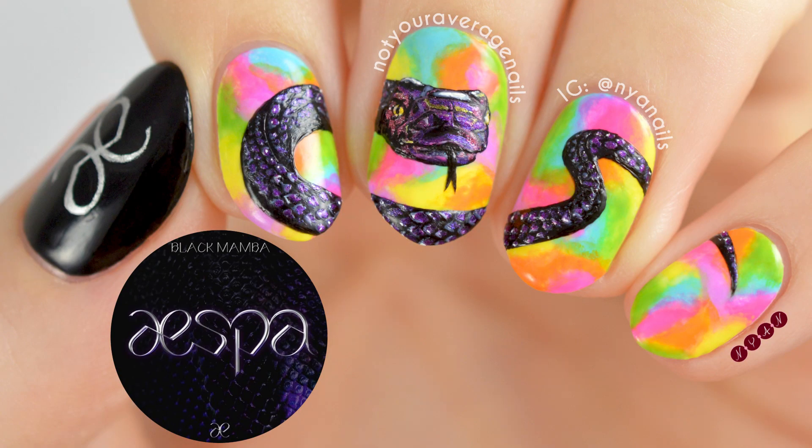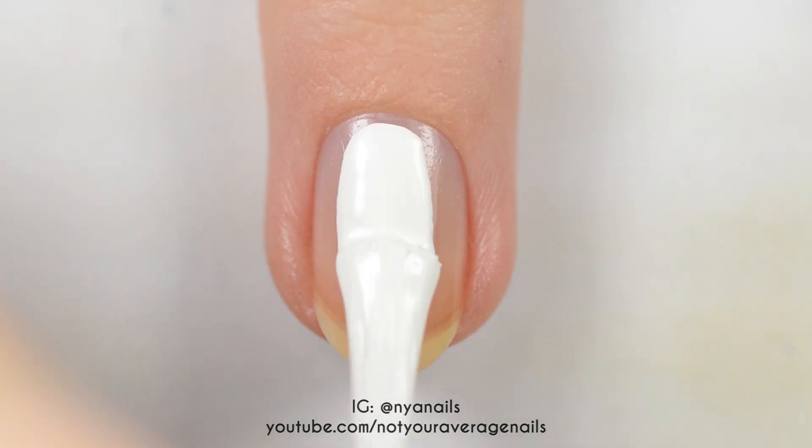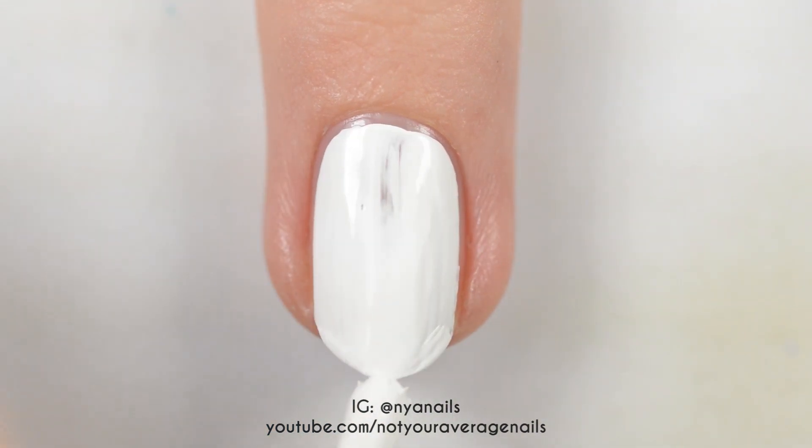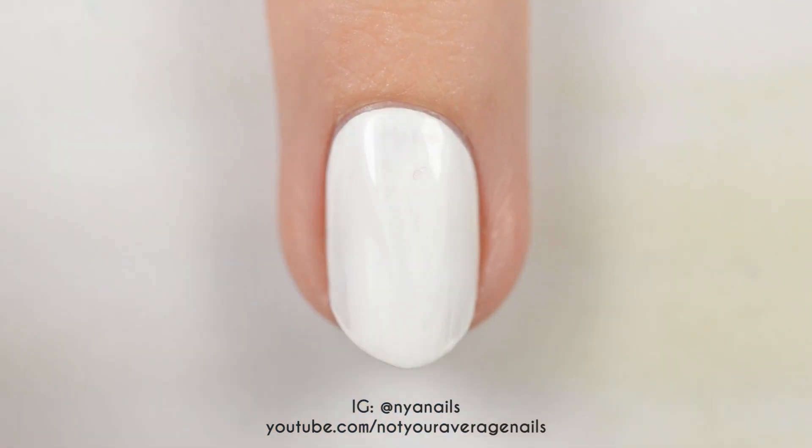Hey guys, it's Becca! Today I'll be showing you how to recreate my Aespa Black Mamba-inspired design. Start off by painting all of your nails except for your thumb white. Once they're dry, topcoat the nails.